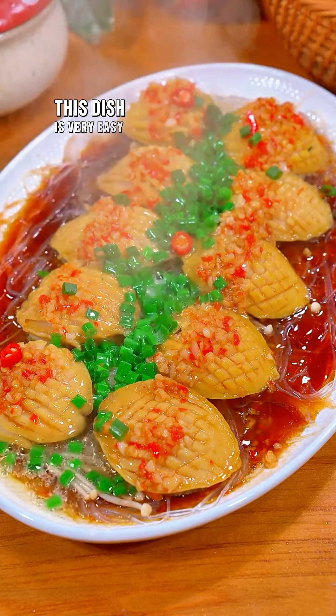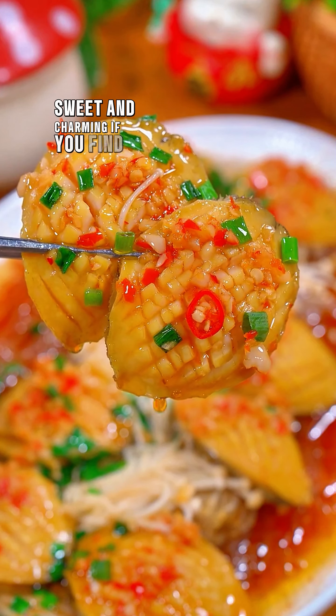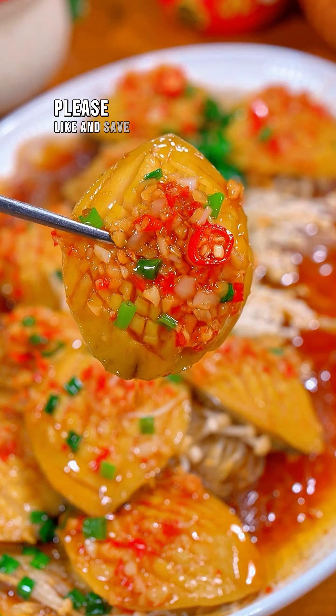This dish is very easy to prepare, right? Sweet and charming. If you find this interesting, please like and save to experience it.